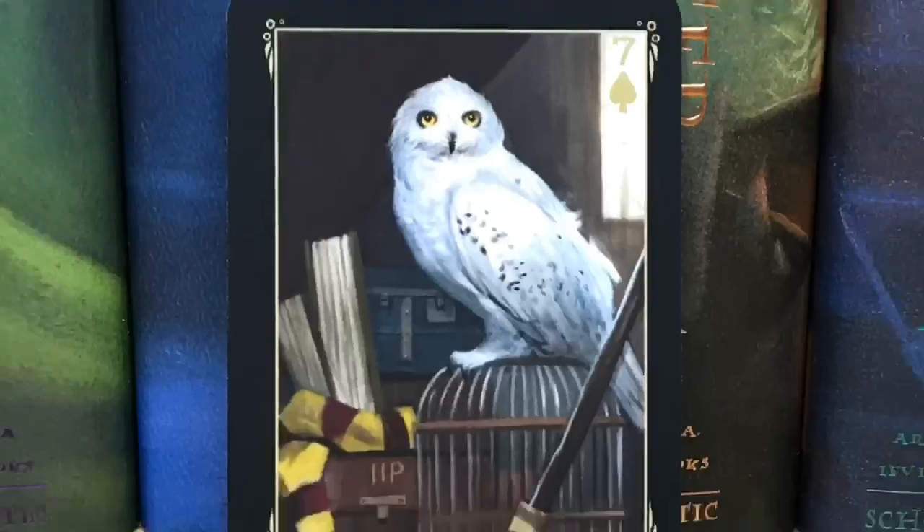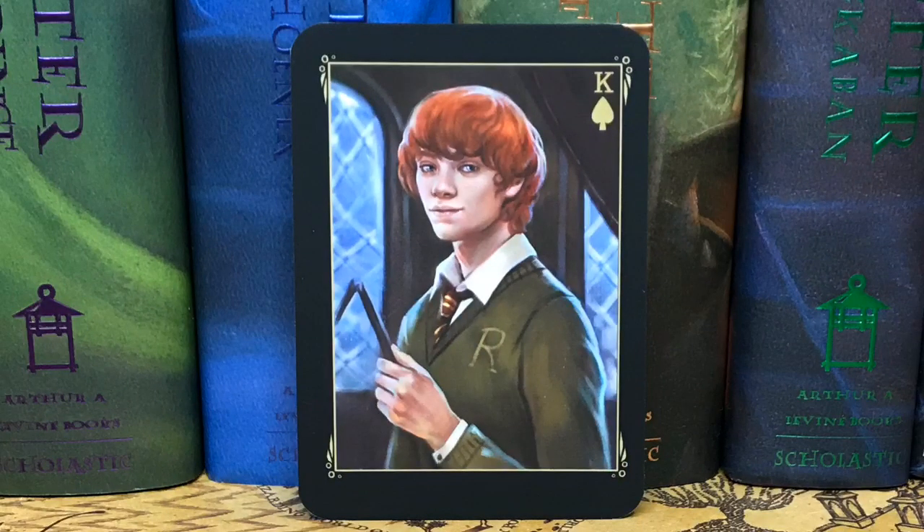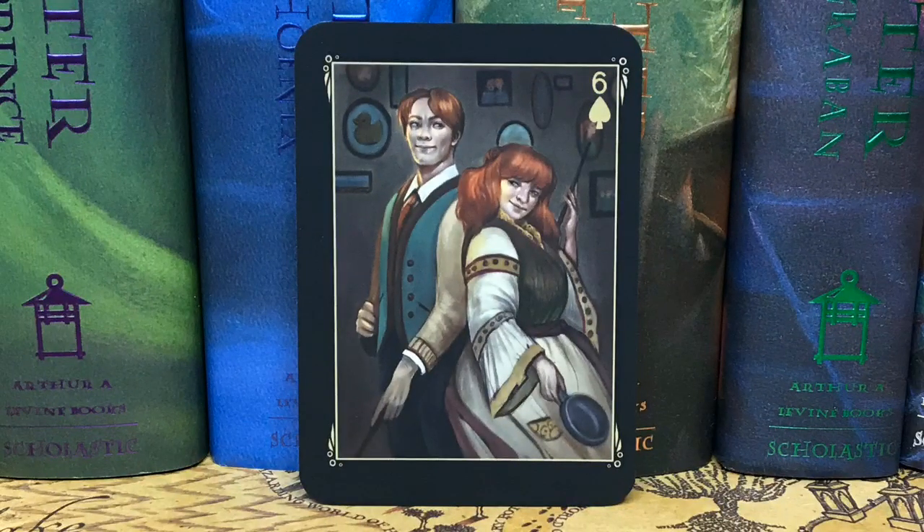Next we have some more trading cards. We see Hedwig sitting on a cage, then Hermione who kind of looks like she's in a library — which for book seven is not accurate. Then we have Hagrid with a dragon, which also doesn't really correlate with book seven — he had the dragon in book one. And then Ron with a broken wand, which happens in book two. And then Arthur and Molly Weasley. These aren't my favorite trading cards from LitJoy Crate. Hedwig is my favorite — most accurate in artwork and time references. I just wish these were based off book seven.